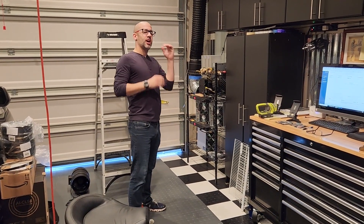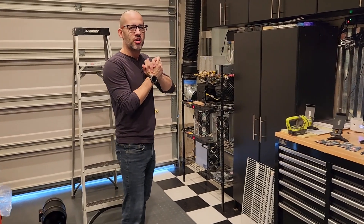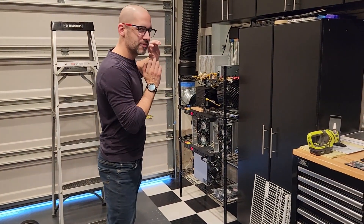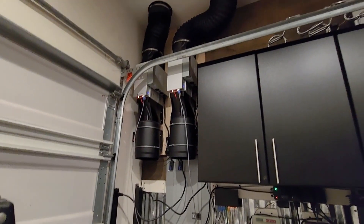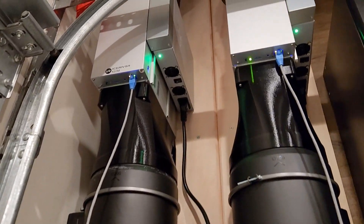Hey everybody, welcome to Boneyard Labs. I'm going to have to yell because these things are so loud, but today we're going to be turning all this loud noise from these Kaspa crypto miners into a much quieter, tucked away, wall-mounted setup with exhaust going up through our attic.